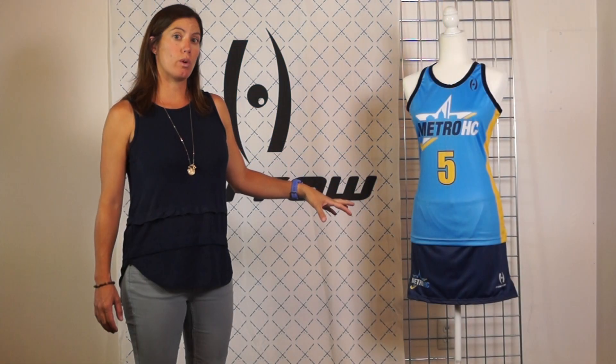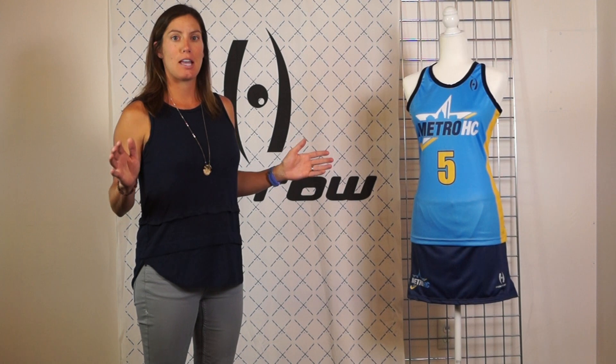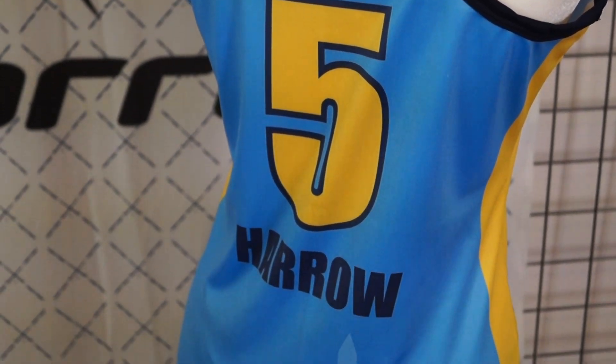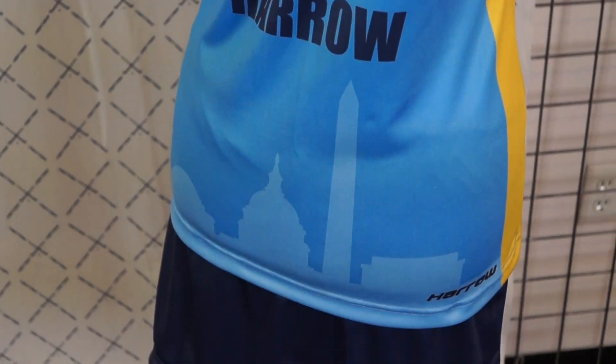It pairs with the Apex Squirt or Skirt, and what I like best about the Apex and all sublimated products is kind of your freedom to create whatever design you like. You can see here this team chose to show a city outline on the back, which is really cool.